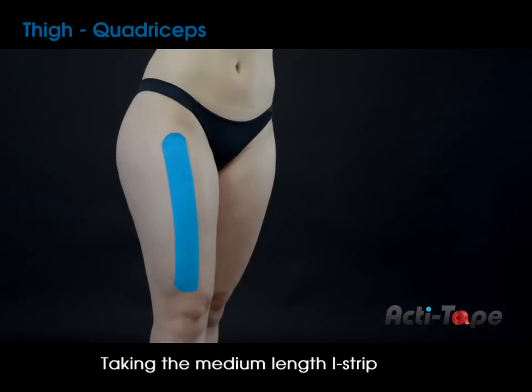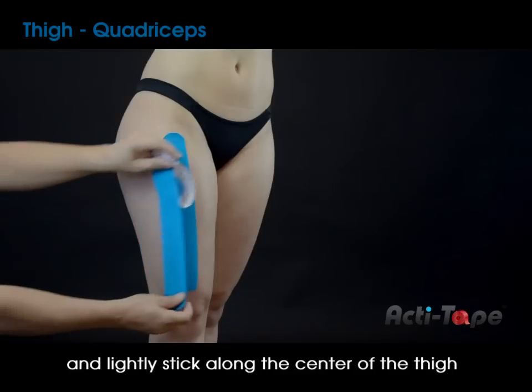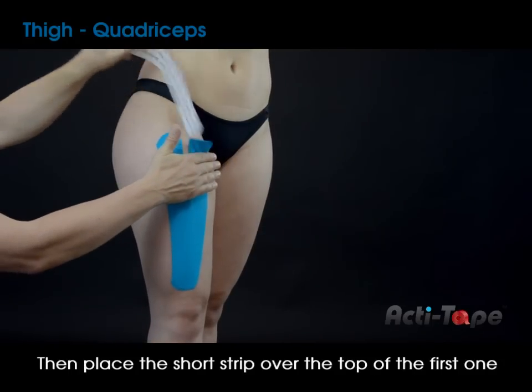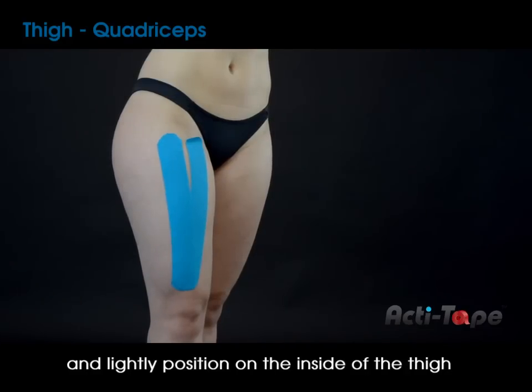Taking the medium length eye strip, position it in the center above the knee and lightly stick along the center of the thigh. Then place the short strip over the top of the first one and lightly position on the inside of the thigh.